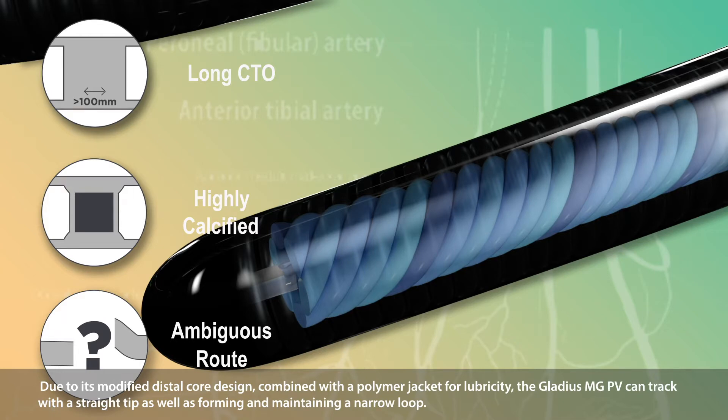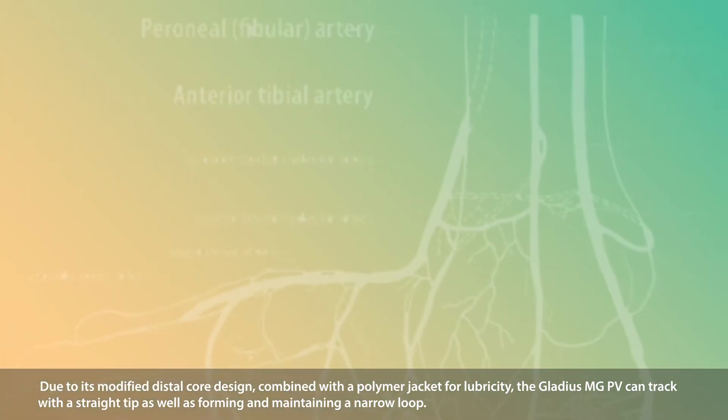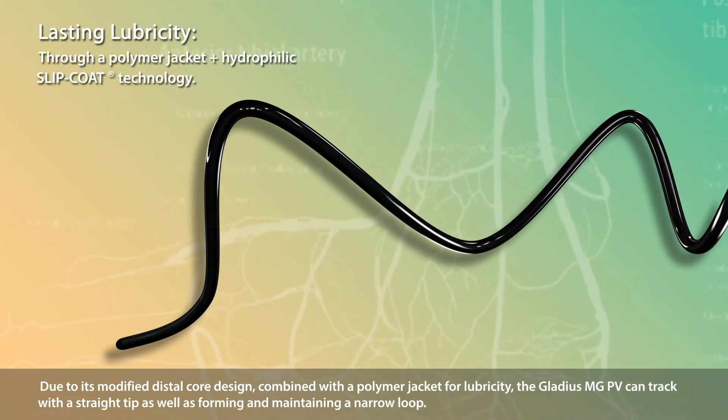Due to its modified distal core design combined with a polymer jacket for lubricity, the Gladius MGPV can track with a straight tip as well as forming and maintaining a narrow loop.